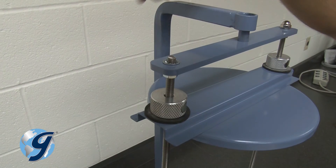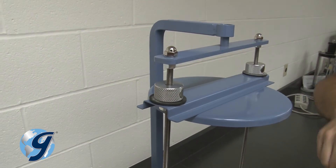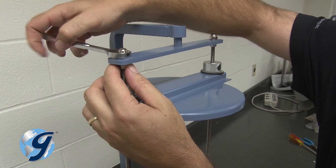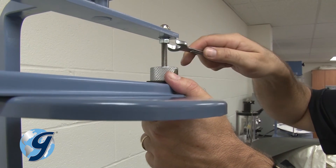Next, place a lock washer and an acorn nut on top of both sieve retaining rods and tighten. Now tighten the two hex nuts until the sieve retaining frame is secured.